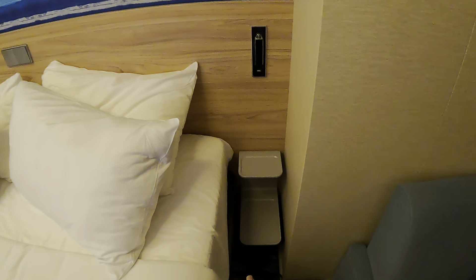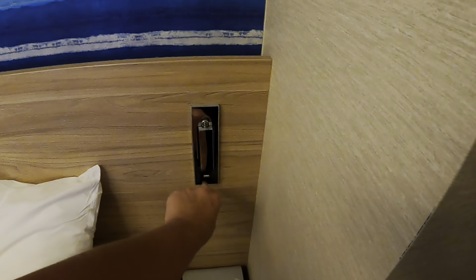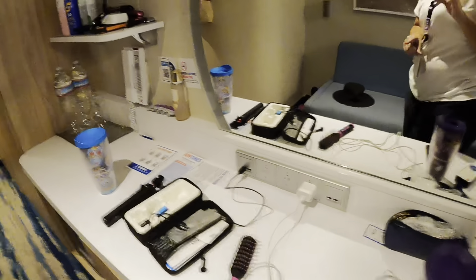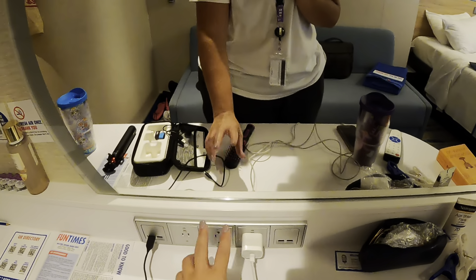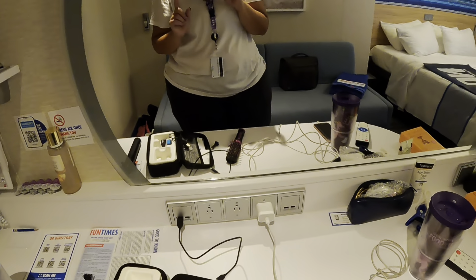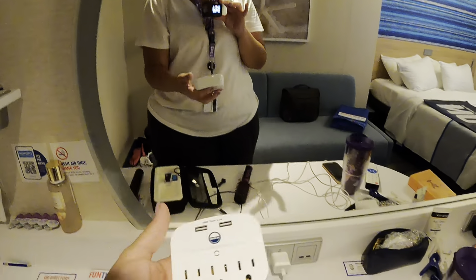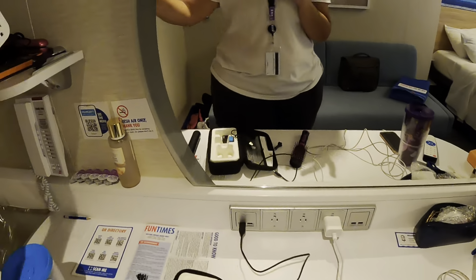They have small end tables on the side with a reading light and USB ports. On the vanity you have four USBs and three regular US plugs — very handy. If you want, you can bring one of those extension cords; they have to be cruise-approved. We have ours here but since there's ample power right now, we're not using it.